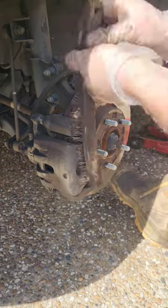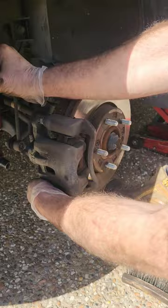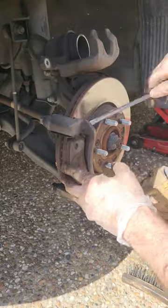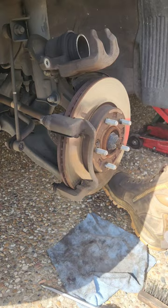In this video we're going to be changing the front brake pads and rotors on a 2013 Hyundai i30. Remove the two bolts holding the brake caliper on, then remove the brake pads and inspect for any damage.